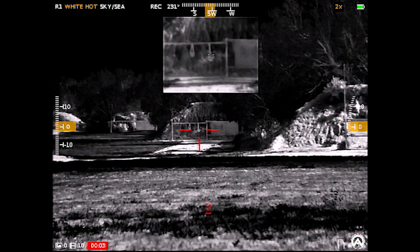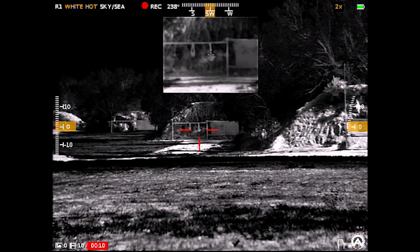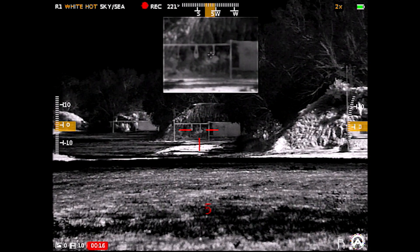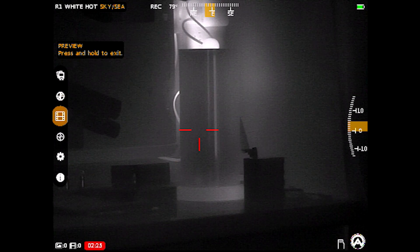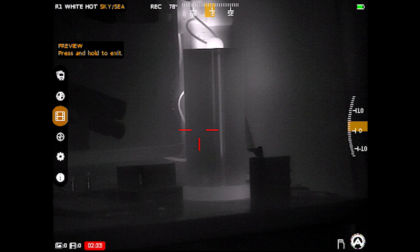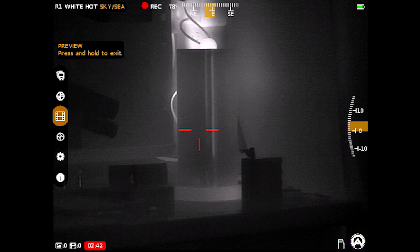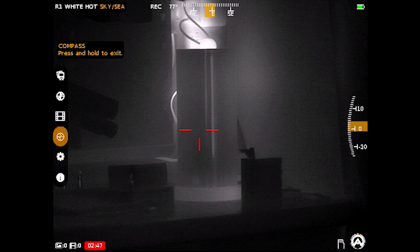A zero is only good if you confirm it. Using a steel target — about six-inch diameter at 200 yards — I can ring that steel consistently without missing a beat. I'll long hold the left turret to exit so I don't accidentally change anything. Scrolling down, you can preview all your files, though it won't pull them up while I'm currently recording. In the bottom left of the scope it shows how many photos and videos have been taken — I just formatted this scope, so my file count is currently zero.